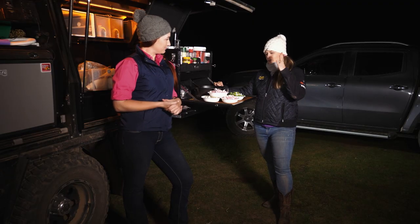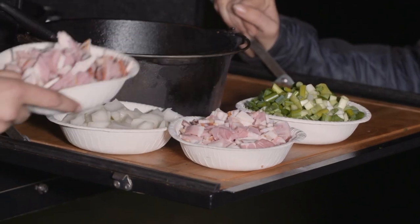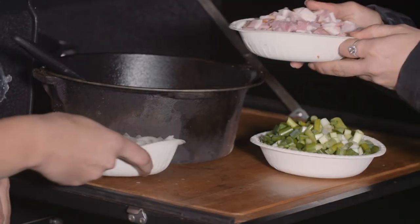All right, well to get this started we're going to pop these ones into the pan. We're going to put the bacon and the onion all together in the pot. I'm going to take it over the fire and I'll come back for the shallots later.